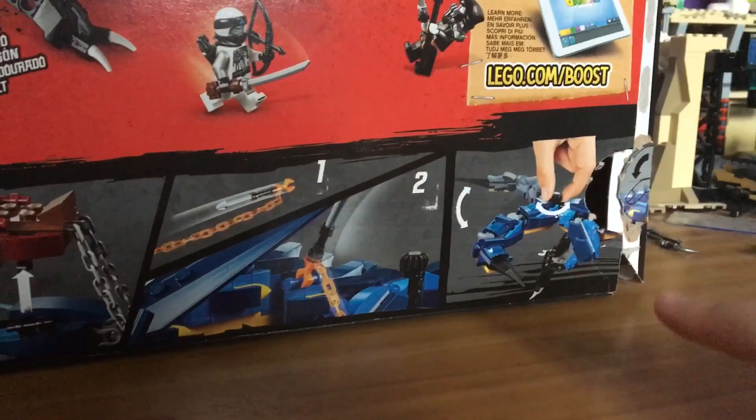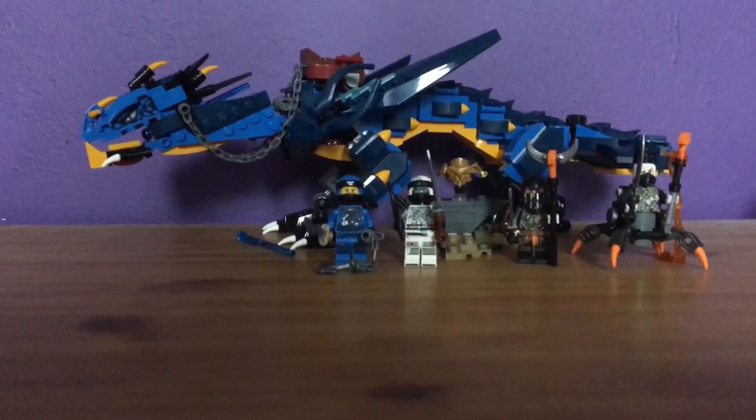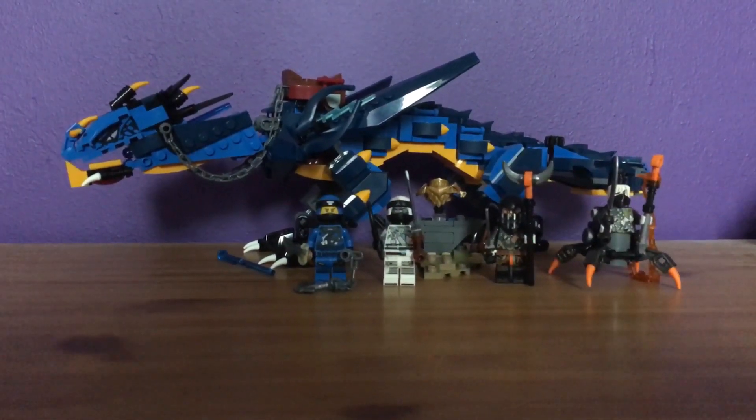You can see the playability at the bottom, and I really like this. So for the new year, let's try something new — I'm going to do some different transitions and show off the minifigures first.